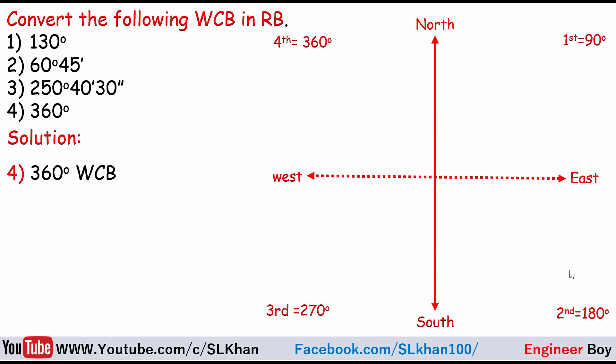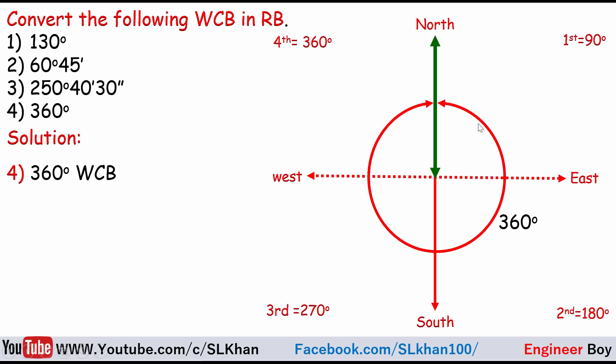Finally, 360 degrees whole circle bearing. Starting from North back to North is 360 degrees, which means the line lies exactly on the meridian line. A bearing is defined as the inclination of a line with the meridian line, so when there is no inclination, there is no bearing. The whole circle bearing and the reduced bearing can both be stated as 0 or 360 degrees.